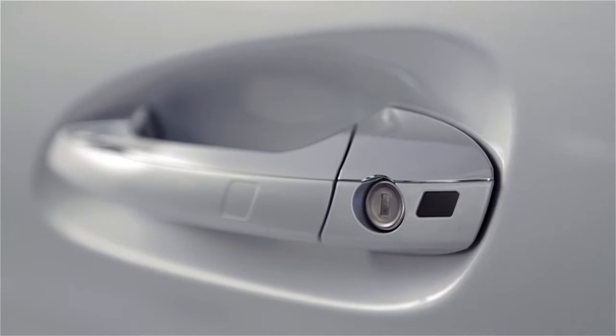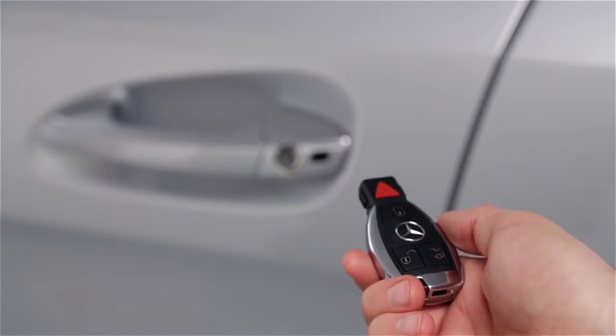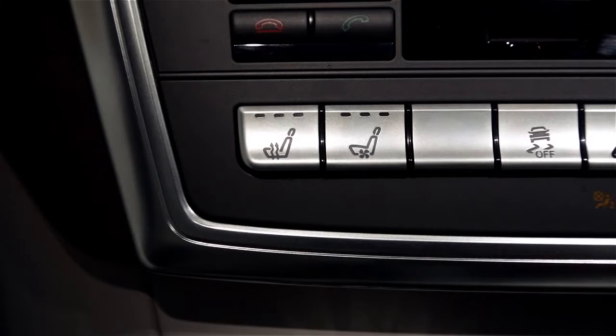The Summer Opening feature uses a sensor in the driver's door handle. To open all the windows, point your Smart Key remote at this sensor, then press and hold the unlock button until the windows and sunroof are fully open. If your car is equipped with active, ventilated seats, they will turn on too.